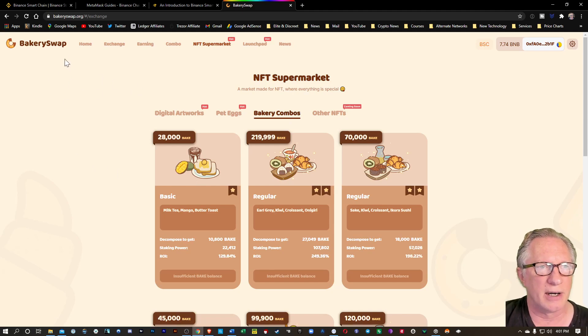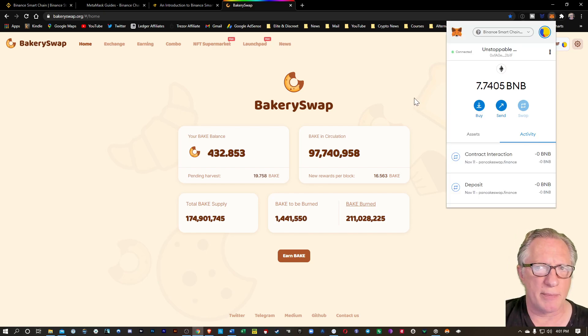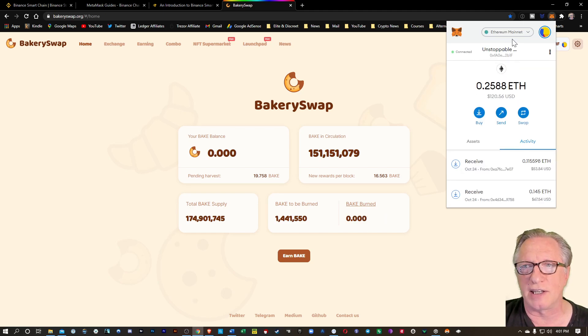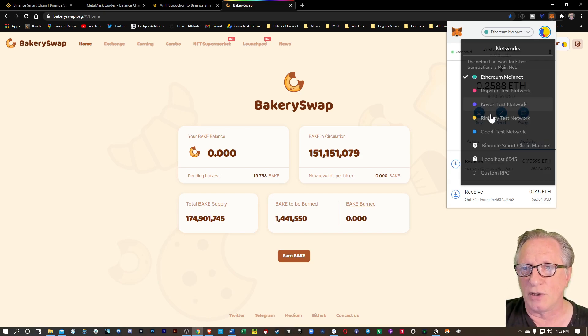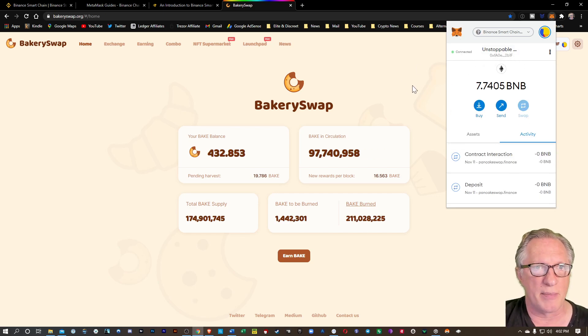So there's a lot going on here, but before you can jump in, you are going to need a Binance Smart Chain capable wallet and you're going to need to get some tokens into that wallet. The first thing I'll show you is the wallet. Now I'm using MetaMask. Normally when you use MetaMask, it's set by default to the Ethereum mainnet network, and you're going to need to change that if you want to use your MetaMask with the Binance Smart Chain.